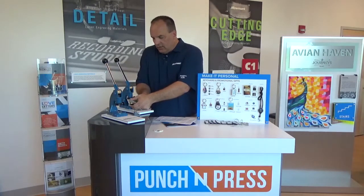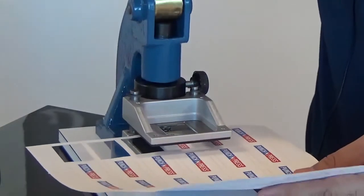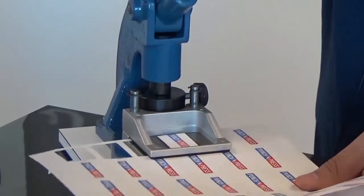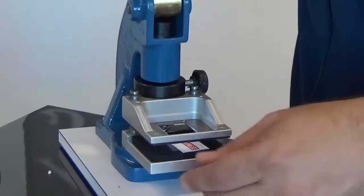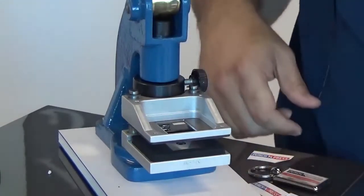Drop that into your Punch and Press base. You're going to take your paper, slide it right in here. Punch out your inserts very easily. Once you have that done, you will remove the cutting unit.